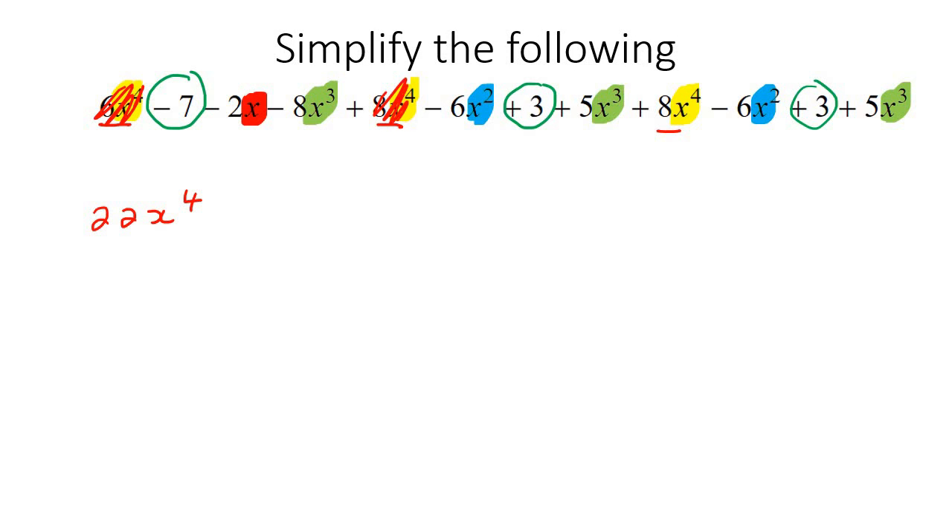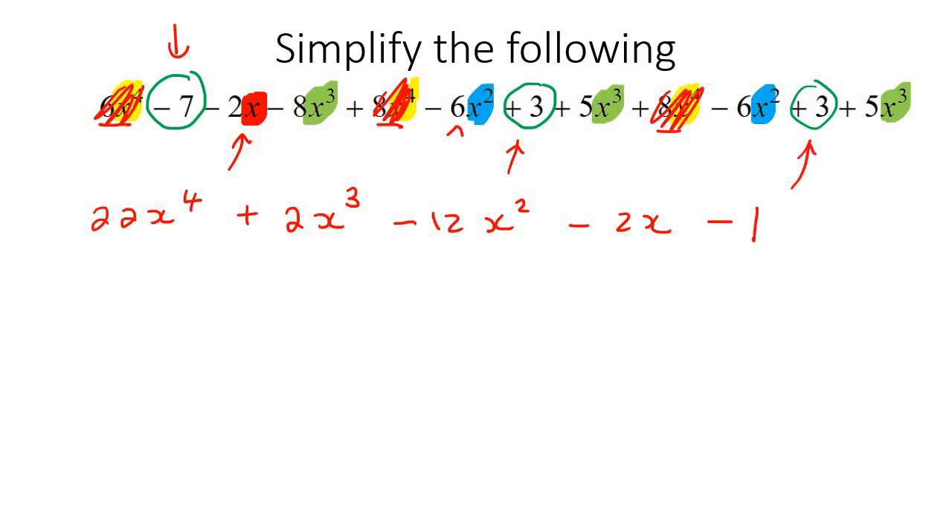Then we move on to the X3s: negative 8 add 5 is negative 3, add another 5, which is 2. So that's 2X3. Then the X2s: negative 6 and negative 6, that's negative 12X squared. Then for the Xs — that's negative 2, and that's the only one we had. And then the numbers: negative 7 add 3, which is negative 4, add another 3, which is negative 1. So there we have it.